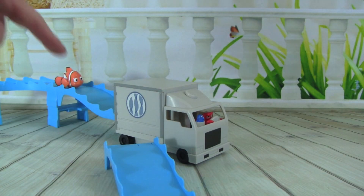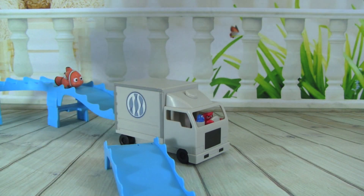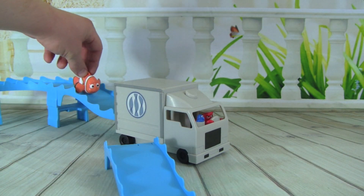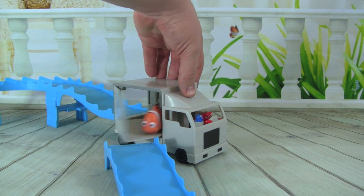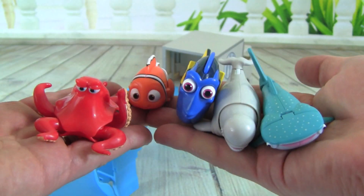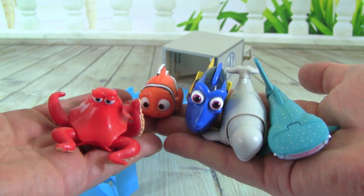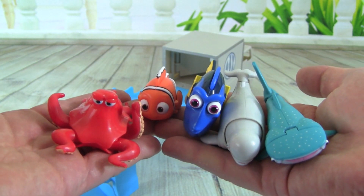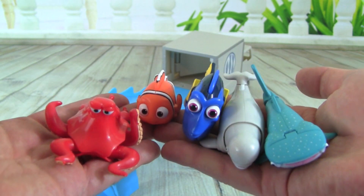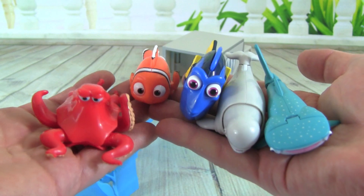Now let's watch it from this angle so we can see how Marlin comes out of the truck and goes down this track. Let's get Marlin in the back of the truck first — open the door, there you go Marlin. We also did a video recently with all of the Finding Dory Swigglefish, and if you'd like to see that just click above, but let's see if they can make it into the back of the truck — let's try Nemo first.